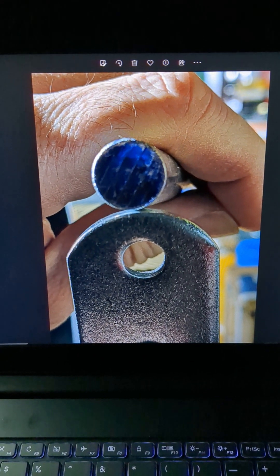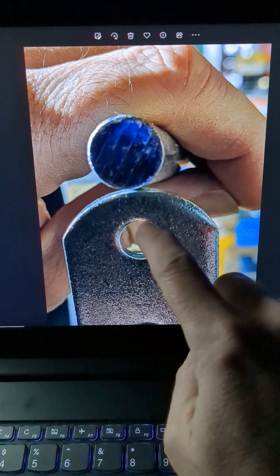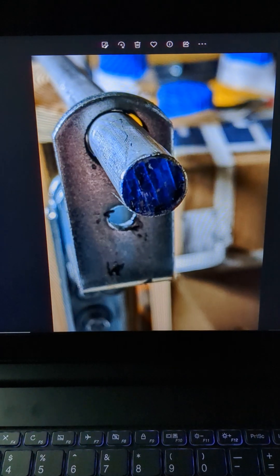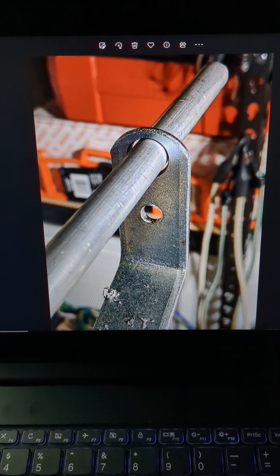This rod was too thick to fit inside the hole, so I had to make the hole bigger. I used a step drill with some cutting oil to enlarge the hole so it fit. Now it's got plenty of room.